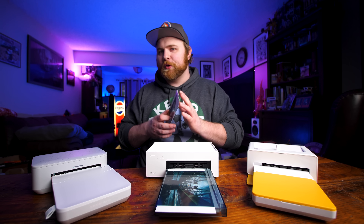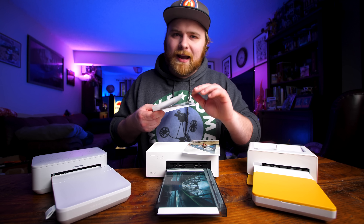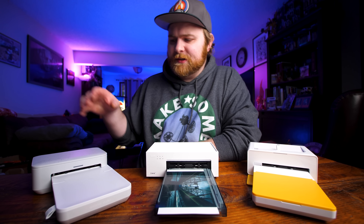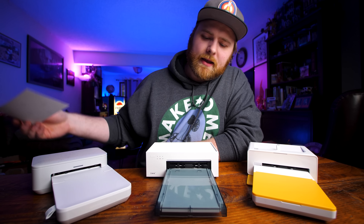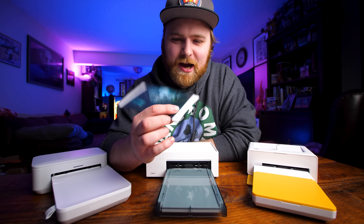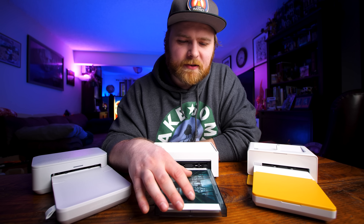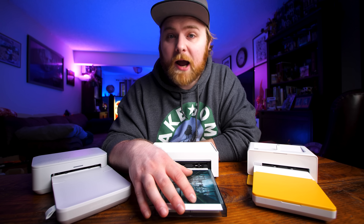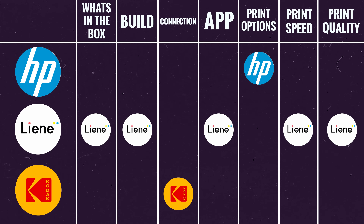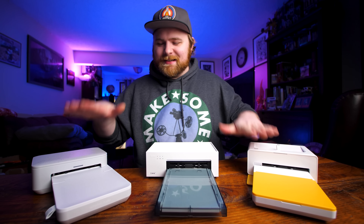I noticed the Liene paper is slightly more glossy with a different feel than the others, so I wondered if it was the paper making the difference. I took HP paper and loaded it into the Liene printer — and it still did a beautiful, fantastic job. So it's not the paper, it's the printer. The technologies inside are vastly different. Print quality point goes to Liene.